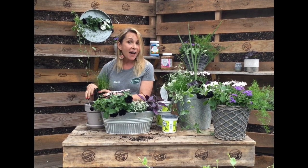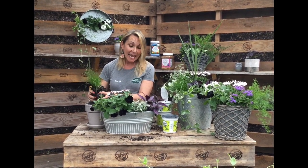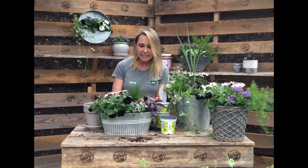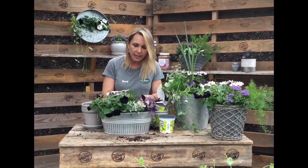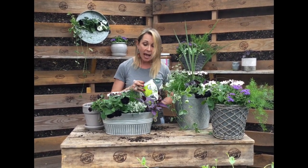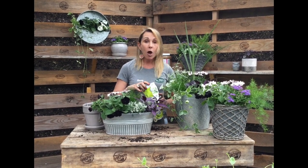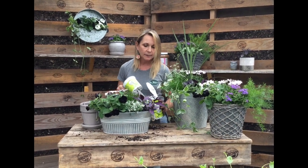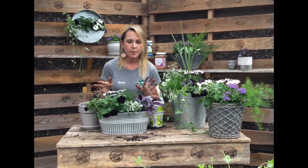There are about five basic rules to annual plant care, and they're really simple. Number one: have a really good, well-draining potting soil. It's very important to use potting soil because it must be well-draining. Number two is placement. I picked pots with sun annuals, but you can also pick annuals for shade. These need to be in full sun to really thrive.